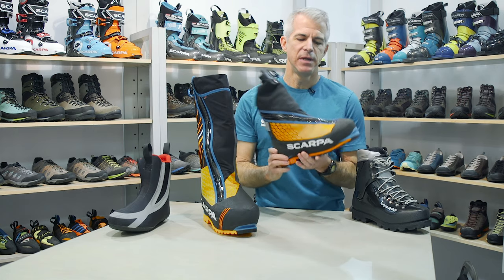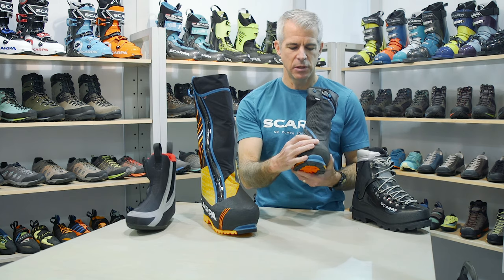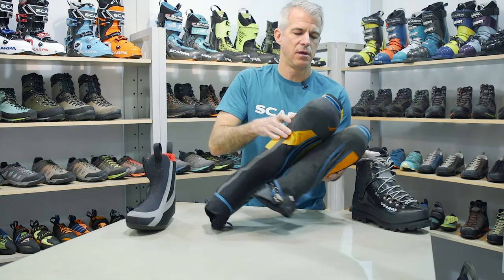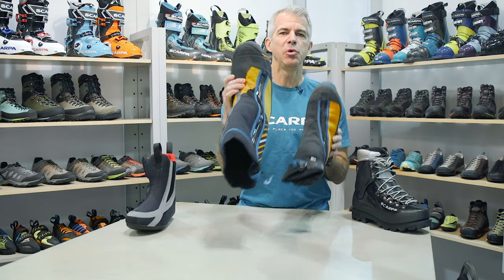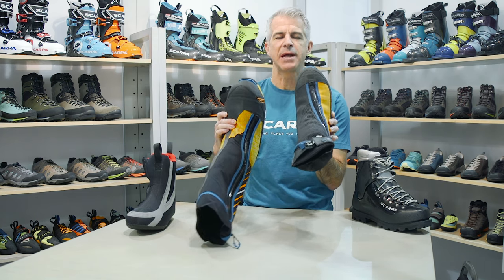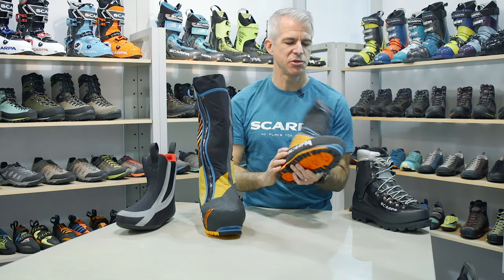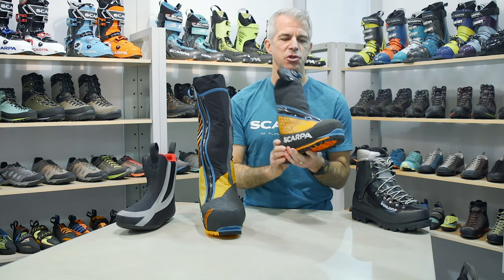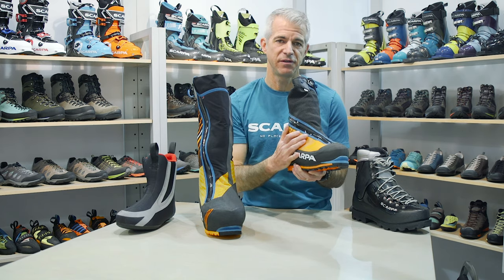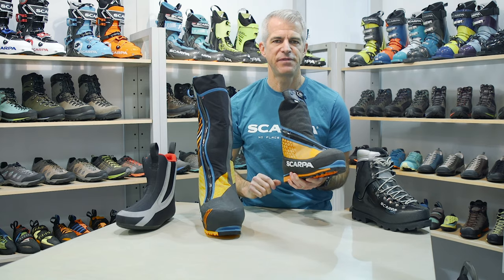With a boot like the Phantom 6000, you still have the removable inner boot, but it's a little bit lighter weight insulation package, which makes the boot a little bit trimmer. The Phantom 8000 is quite a high-volume boot, whereas the Phantom 6000 is trimmer and more technical. So when you're going to be doing more technical climbing but still need that warmth, the Phantom 6000 might be the right choice. It also uses Primaloft insulation with the aluminum reflective layer and a cork EVA blend — just not as thick as found in the Phantom 8000.